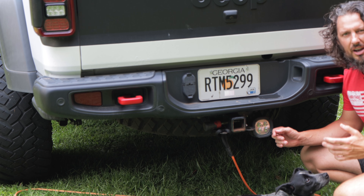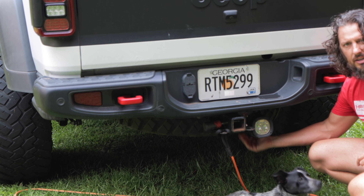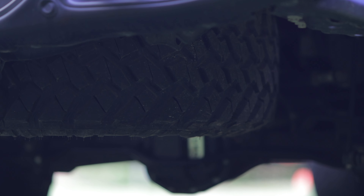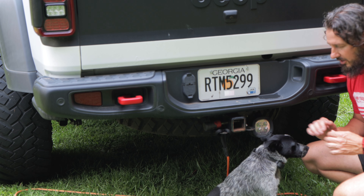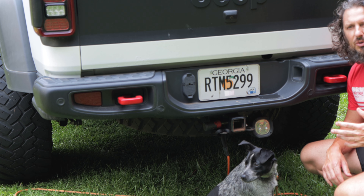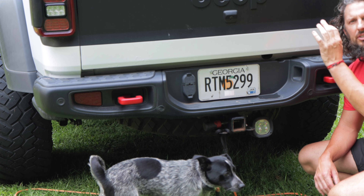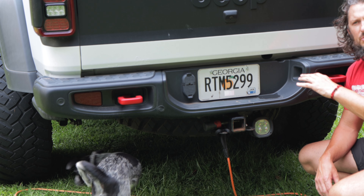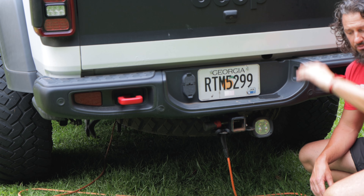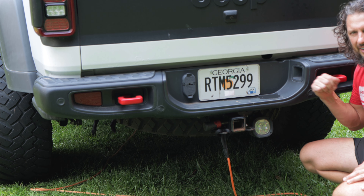The next thing I really like about the Jeep Gladiator is that from the factory you can stow a 37-inch all-terrain tire under the vehicle, which is where the spare comes from the factory. Some people put them in the truck bed, but why give up cargo space? You're going to want that bed space for coolers, containers, ammunition — whatever. I really dig this full-size spare tire spot. That's another big advantage of the Gladiator.